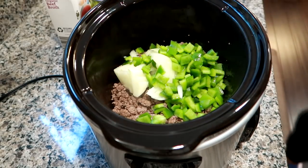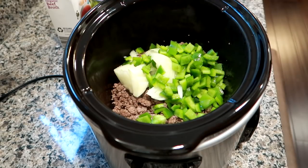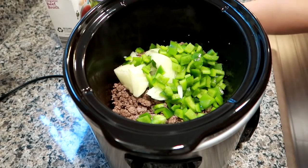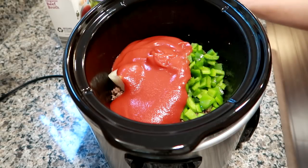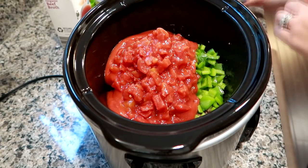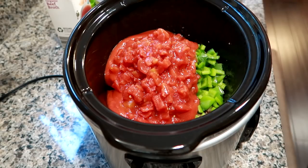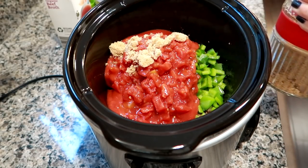I did the peppers and onion last night, that's why they were prepped and ready to go. If you do have the time, definitely go ahead and prep whatever you can. Next I'm going to get in my tomato sauce — standard size can — and my diced tomatoes.